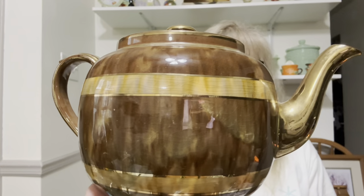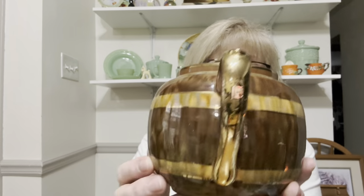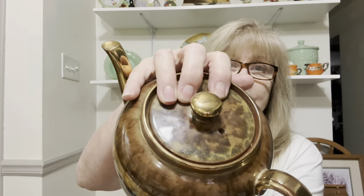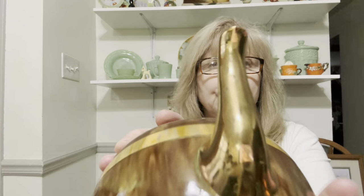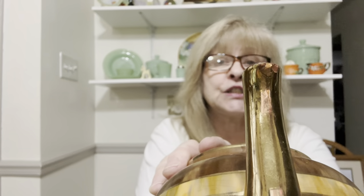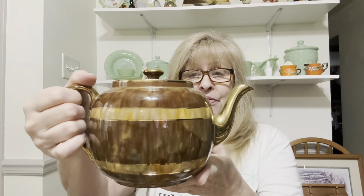I also found — this is also made by Gibson — this gorgeous teapot. I have never seen anything like this. Looks like tortoise shell. It does have a couple tiny little boo-boos on the edge of the spout, but I can touch those up with gold enamel paint. I put it someplace where I could get at it easily because I use it a lot, and I can't remember where. But that is absolutely beautiful.